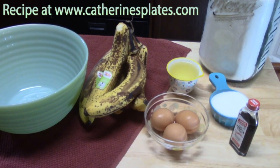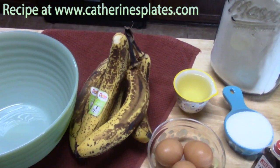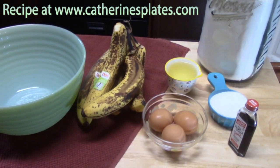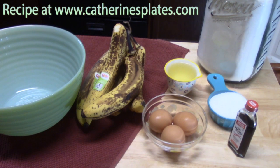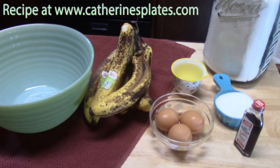We're going to go ahead now and start making the banana bread mixture, and then we're going to set this aside. The first thing you're going to need are three or four very ripe bananas. You're going to need two cups of flour, half a cup of oil, half a cup of sugar, three eggs, and a little bit of vanilla. Then we're going to mix it all together in a large bowl.